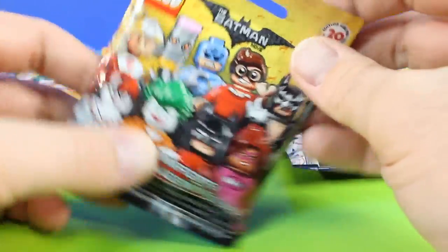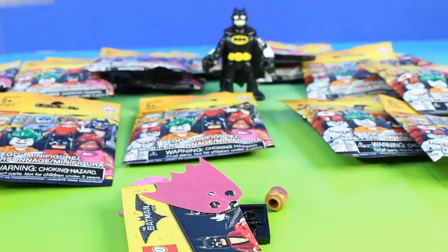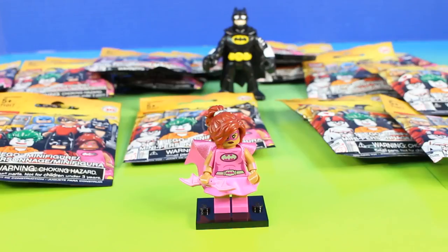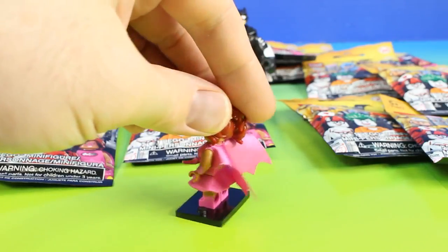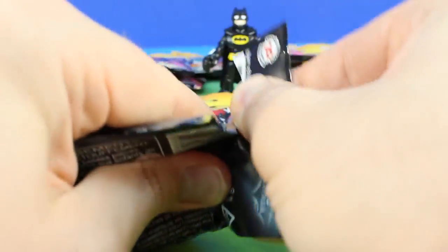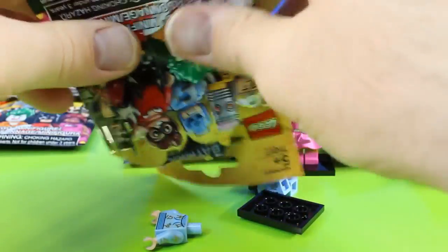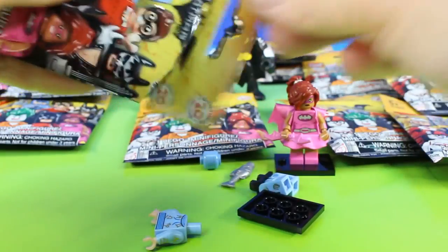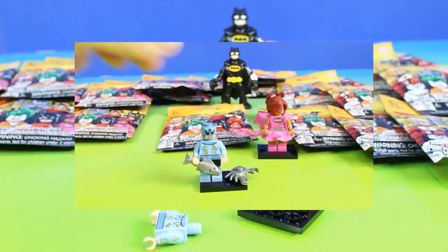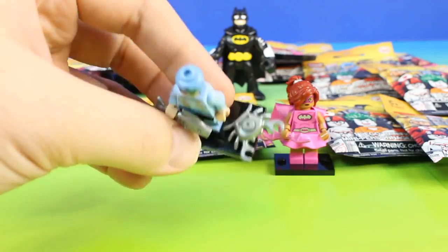These are going to be so much fun to open. Look at all these cool figures. Whoa, check it out. Our first figure is Pink Power Batgirl. It looks like we got Zodiac Master. Now that's cool.